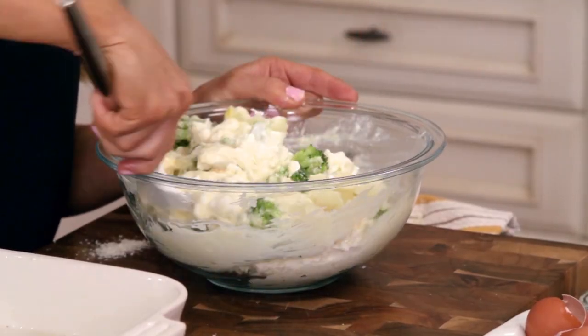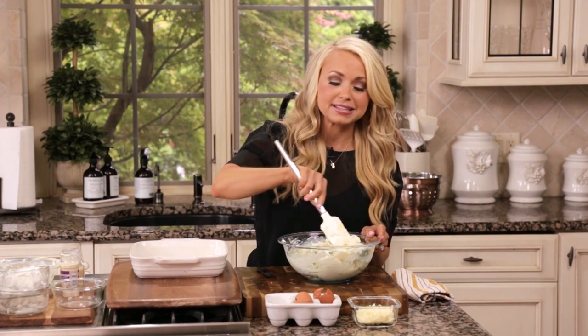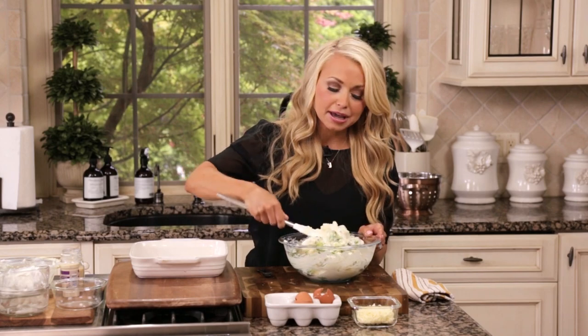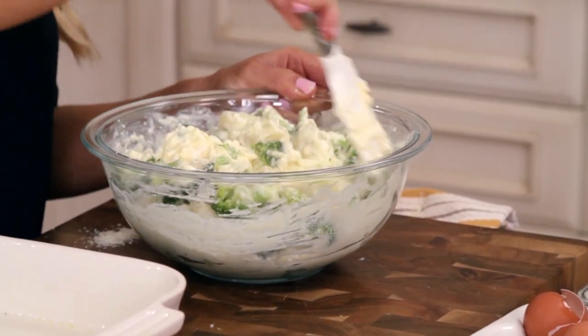A lot of times when I go out to eat, I look at the most fancy, elegant dishes and think to myself: how can I make this at home, not only in an easier way, but with a healthy spin on it?